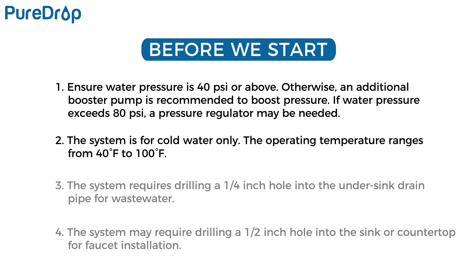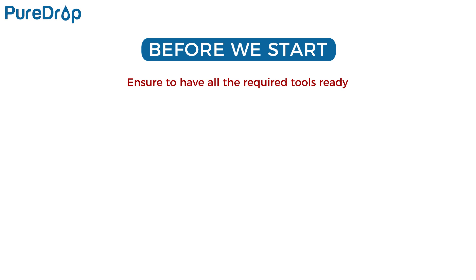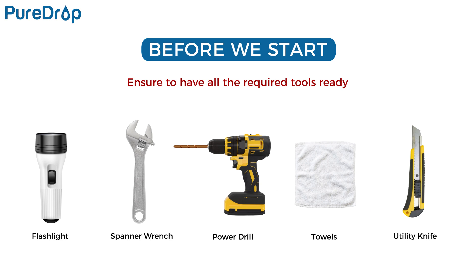The system is for cold water only. The operating temperature ranges from 40 to 100 degrees Fahrenheit. The system requires drilling a quarter-inch hole into the under-sink drain pipe for wastewater, and may require drilling a half-inch hole into the sink or countertop for faucet installation. Carefully read the owner's manual, check that all parts were included, and ensure you have all required tools ready.